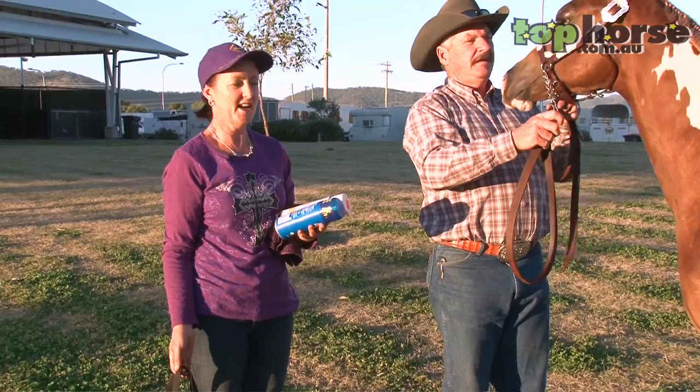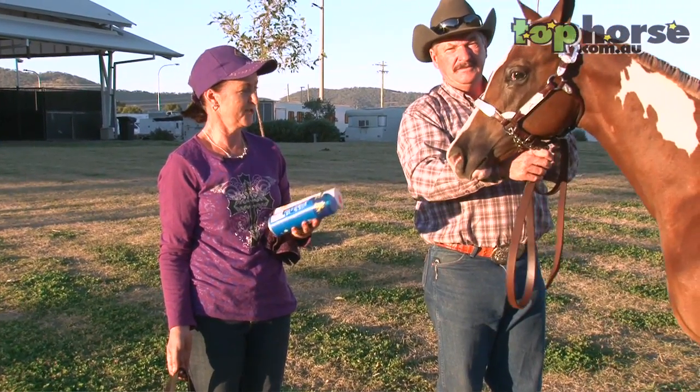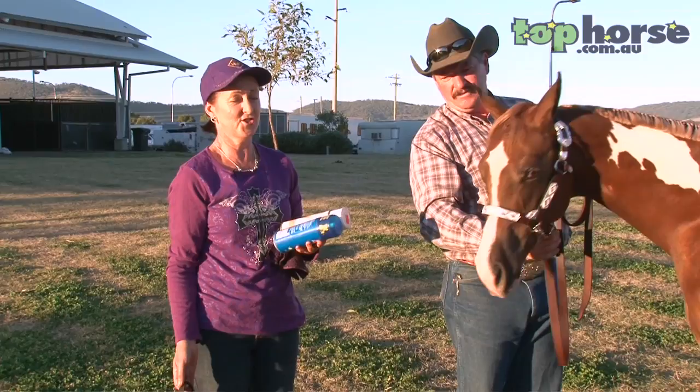Okay, we've got our horse prepared. He's clipped, banded, washed, makeup on, hoof black done, and we're ready to go to the show ring.